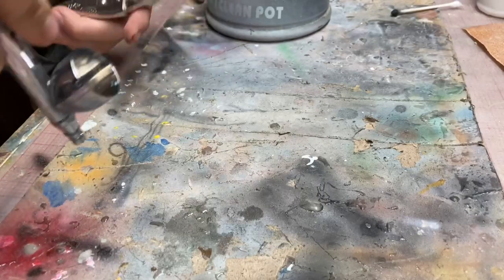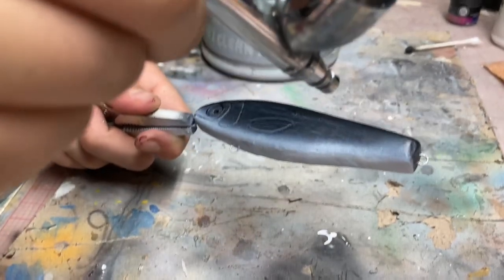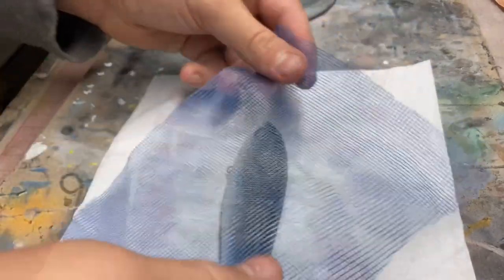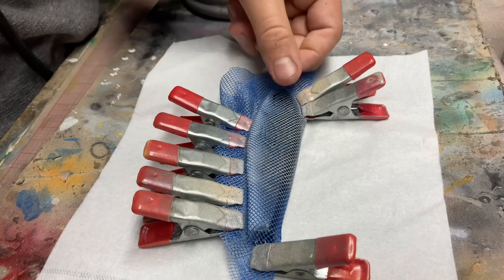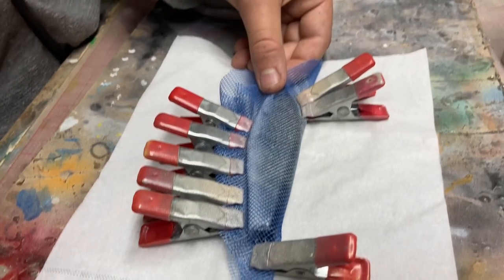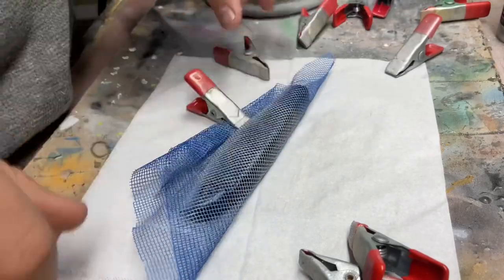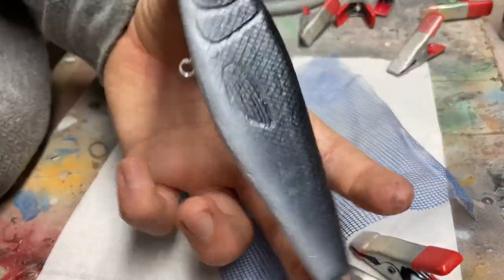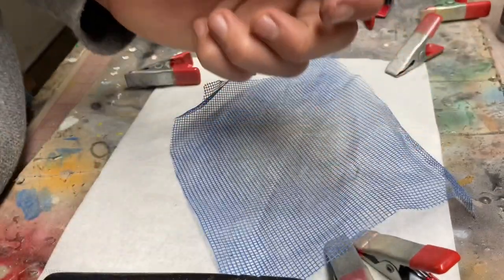We're going to go into a white belly. You can see how not smooth I got this. Now we are doing scale — this is pearl silver. There we are so far. Pretty good. Pearl blue.